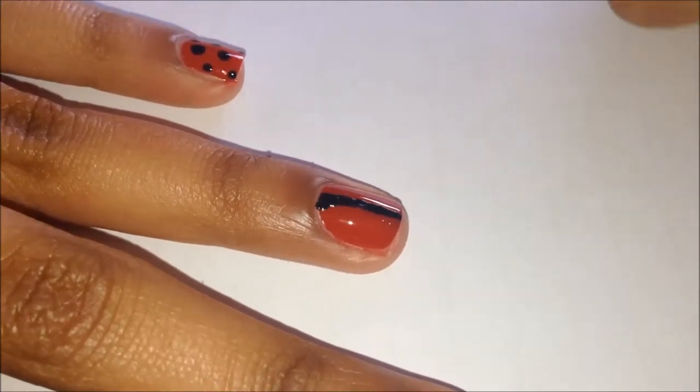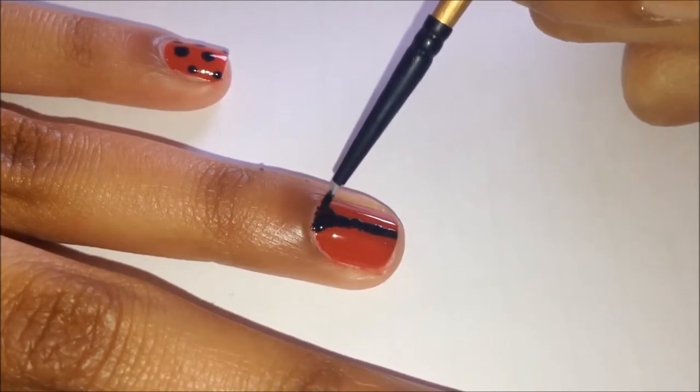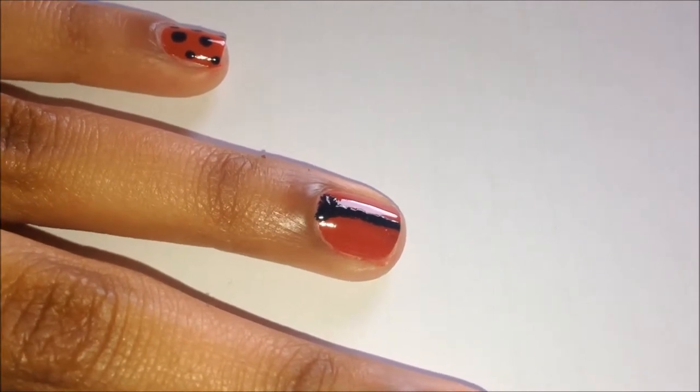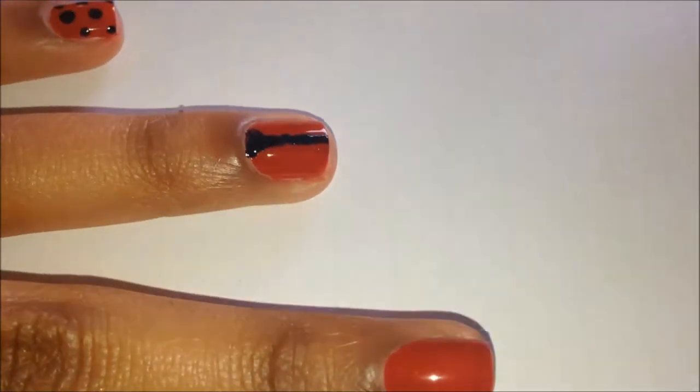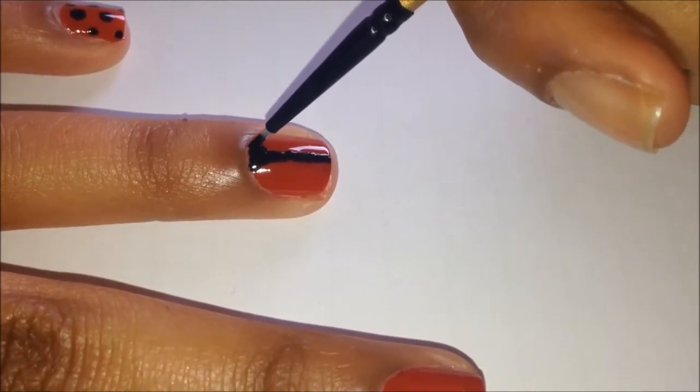Once you're happy with your line, you'll be making a triangle shape like you can see I'm doing here at the top of your nail. It's up to you how big or small you want it, or how far across your nail you want that triangle shape to go.